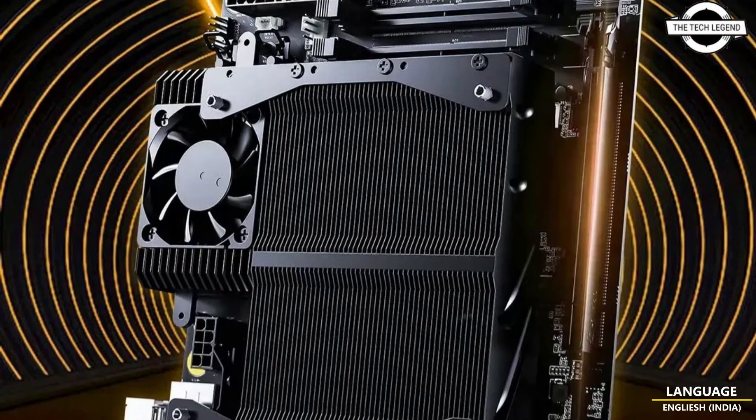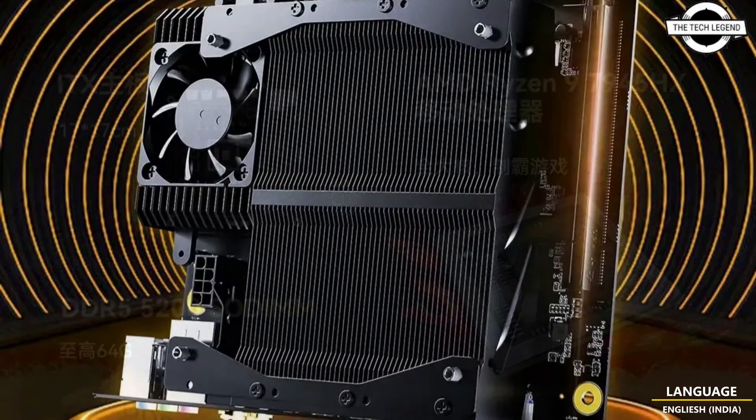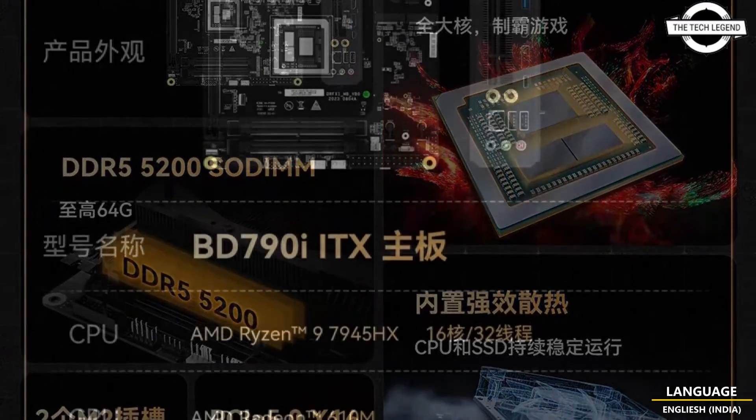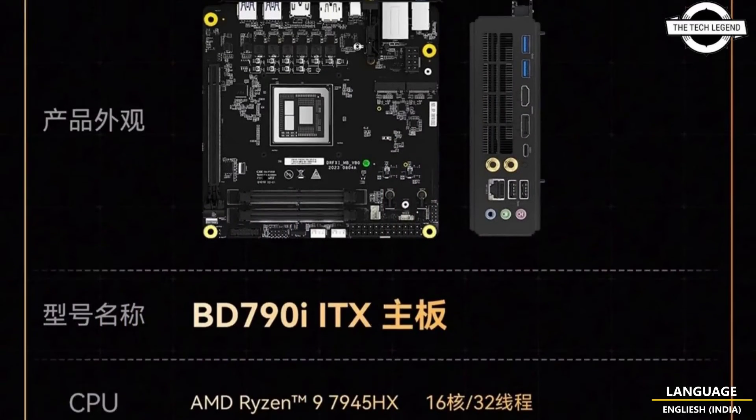Hello friends, welcome to the TechLizzen channel. Today I will talk about MINI's BD790i ITX motherboard with embedded R9 7945HX processor.